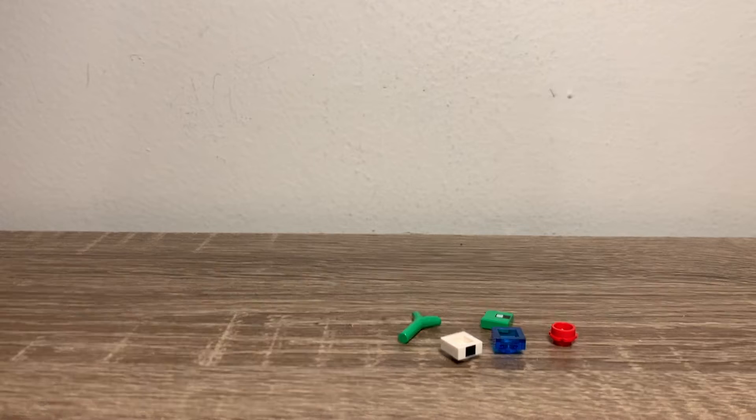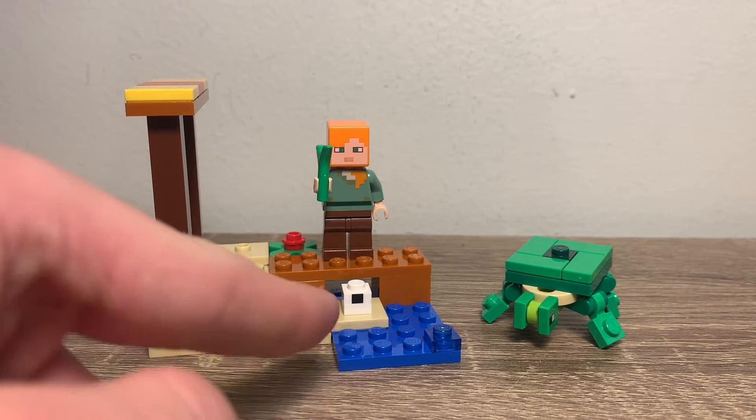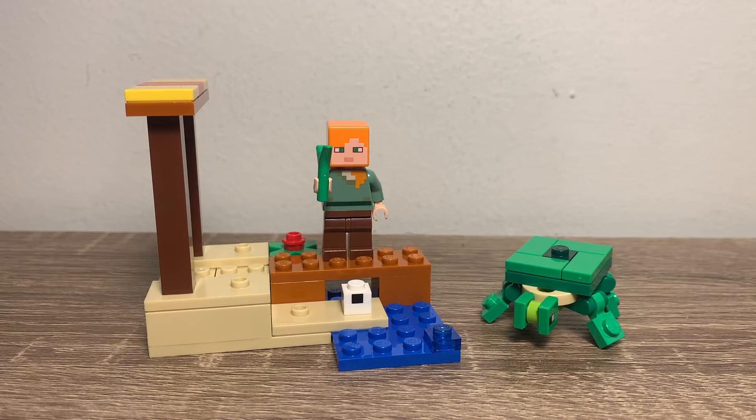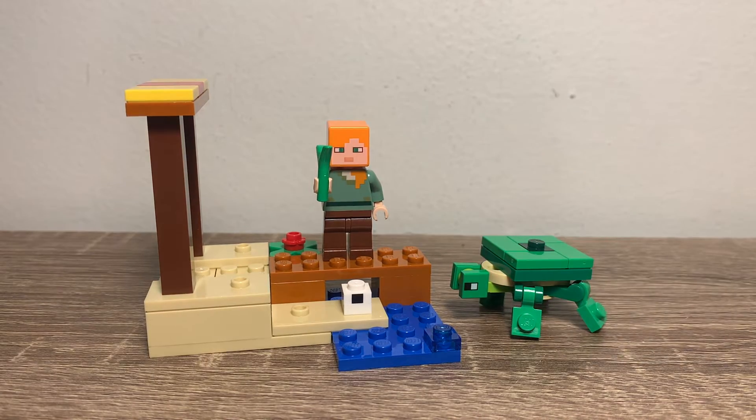For my final verdict, this is great. I mean, it's $5. You get Alex and a little turtle, and it continues this sort of theme that LEGO Minecraft polybags have been doing, where you get a smallish build and a character — usually alternating between Steve, Alex, and another mob. I think this is a really great set, and it's awesome to get a turtle again. It's just great to get more of those sorts of mobs. Alex is good — I know people complain about it, but LEGO's getting better at including more exclusive figures in other sets. For this polybag, I think it's fine to include Alex.